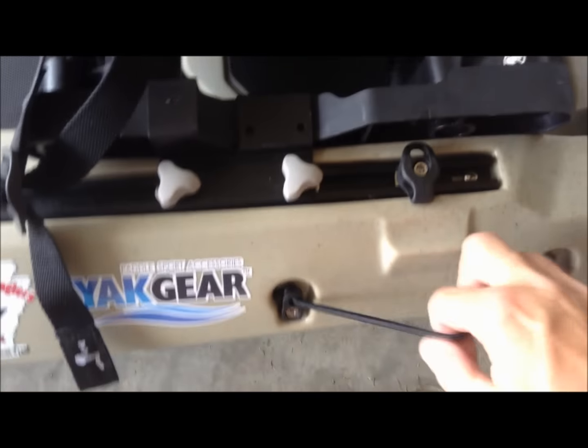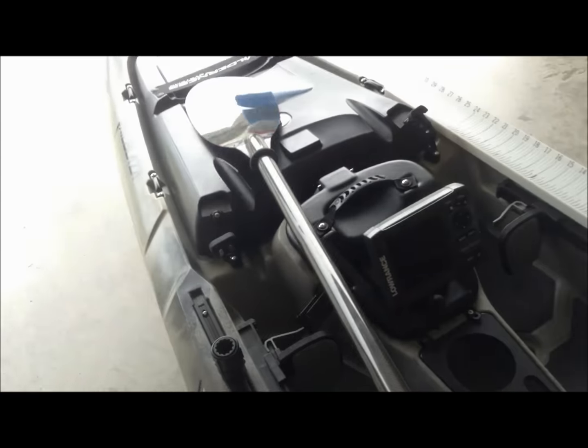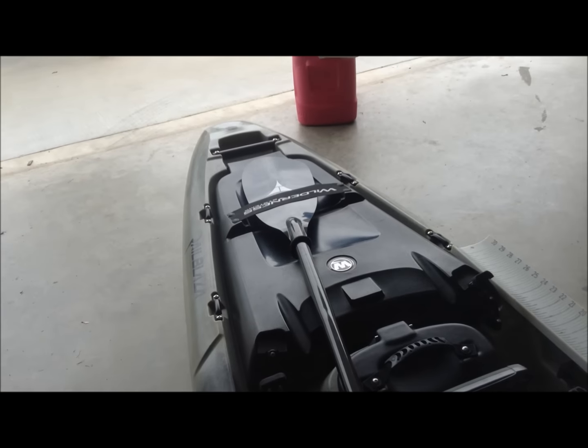Right here on the side there's a little bungee that you can clip a parking pole or your paddle to. But like I said, it comes with a paddle holder up front, and if I'm fishing or just want to get it out of the way, I just slide it right in there and it holds it solid.